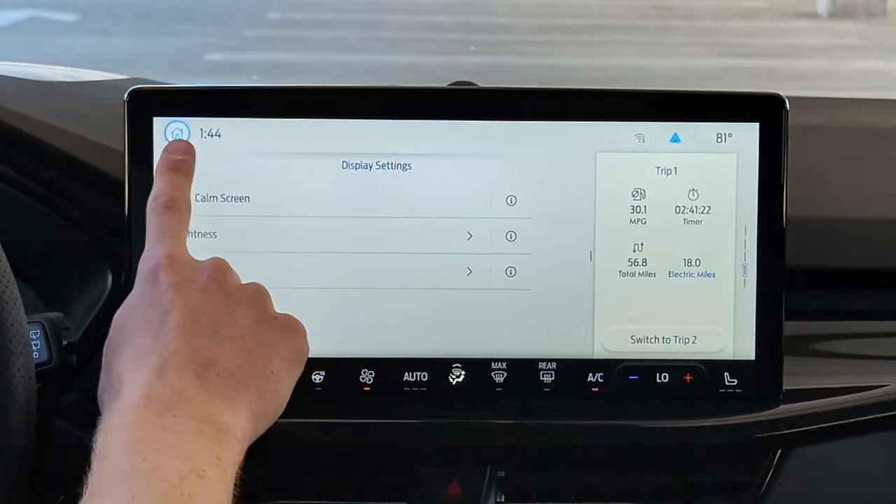So there it is — the Sync 4 system here in the updated Ford Escape. Did I answer all your questions? If you want to know anything more, throw it down in the comments below. I'll try to get to you. We'll see you on the next one. I'm Charlie from Daily Motor — drive on.